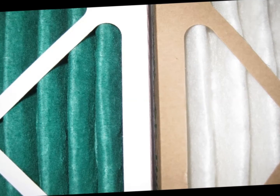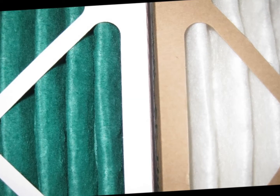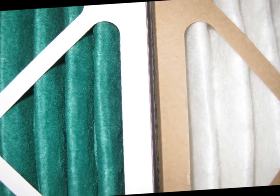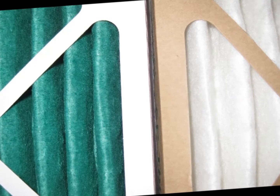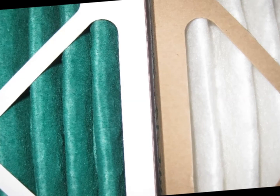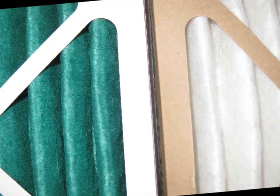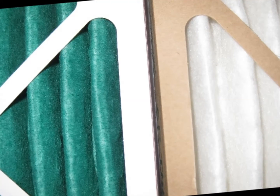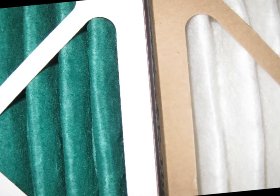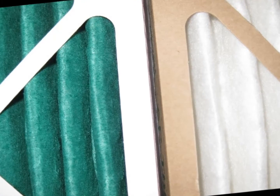Die-cut frames are the popular choice as they give sturdy diagonal support when compared to cheaper strap frames. However, because the strap frame is so much cheaper to produce, it is popular among low-end pleats. Not all die-cut frames are created equal, either — some will have significantly more diagonal cross members than others, which leads to a longer lasting product in real-world conditions.